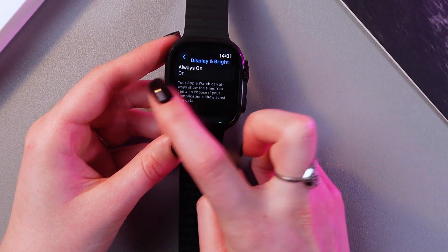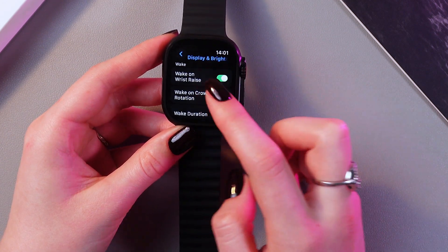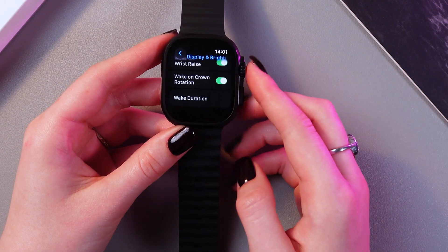Also, you can enable always-on display here in this section, and functions like wake-on wrist raised and wake-on crown rotation, and also set the wake duration.